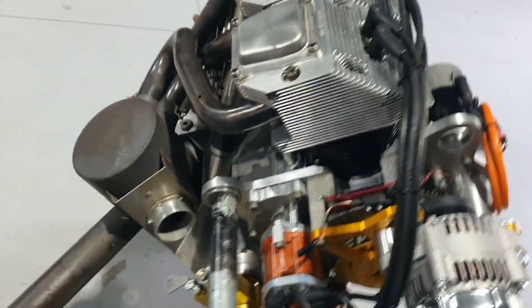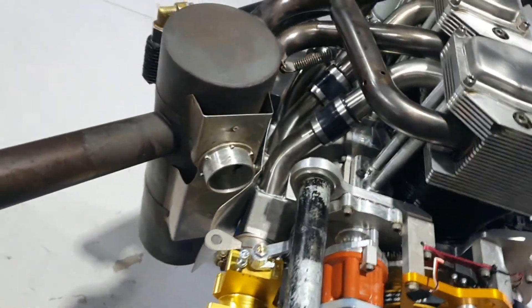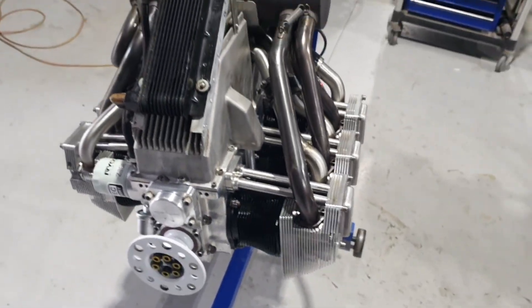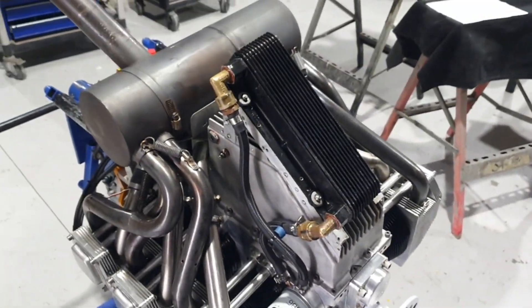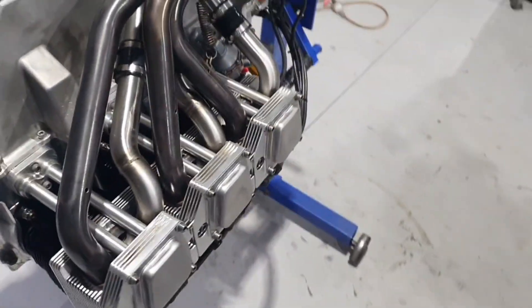This engine has had a lot of work done to it. Let's flip it upside down and have a look underneath. There we go — that's the bottom side of the engine. Looks equally as good as the top. Beautiful looking engine — very pleased with how this has turned out.